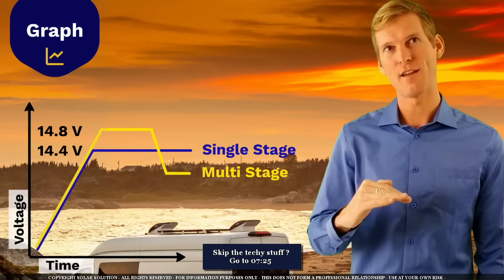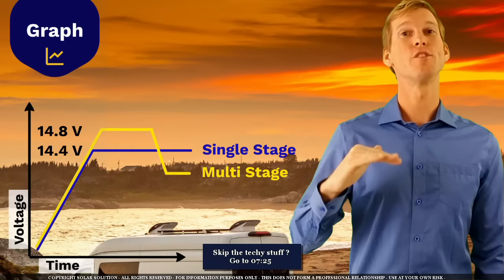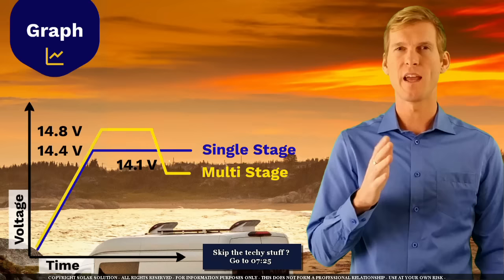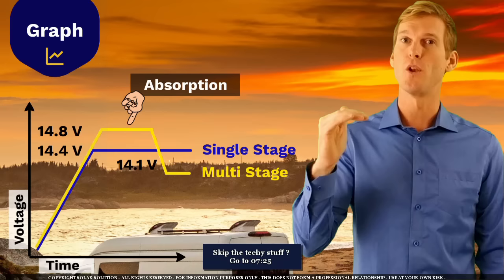Therefore you want to lower the voltage to a level whereby you're not damaging the battery anymore but you're also not charging or discharging it. The safe voltage is around 14 volts, depending on your battery around 13.8 up to 14.2 volts. You've probably heard of absorption and float stages — the elevated voltage stage is called absorption, and when you lower the voltage back to the safe voltage, this is called float.